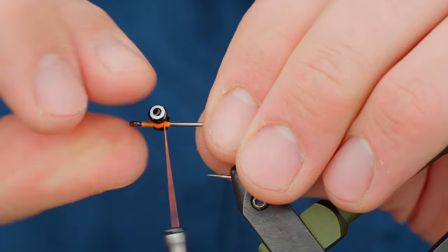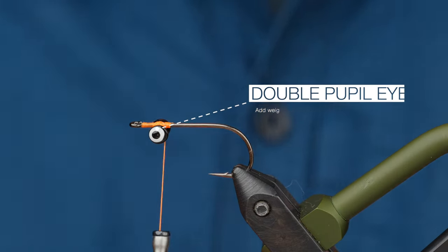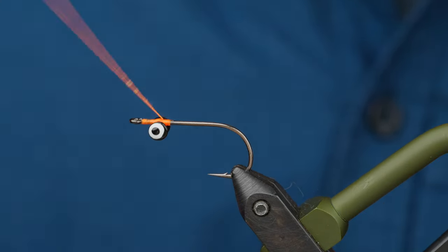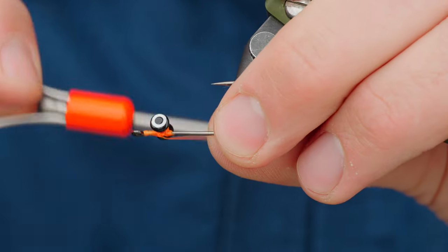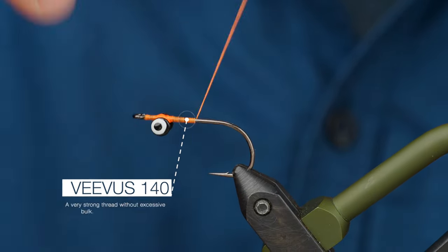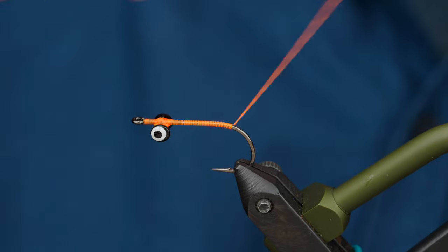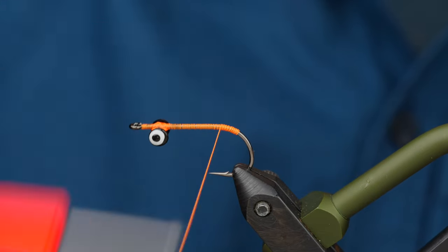Put one or two wraps around and then invert the eyes. This was originally a fly designed to ride inverted, but for my water and my needs, I think it works a little bit better like this. Eyes are secure. I'm going to bring the thread back, laying down a thread base all the way to the barb and then coming back to the hook point. This is really important for proportions.